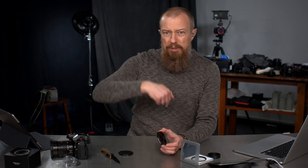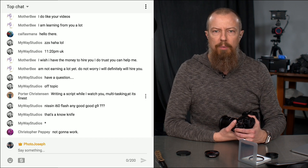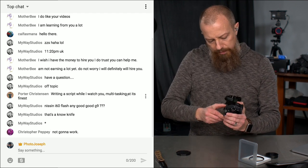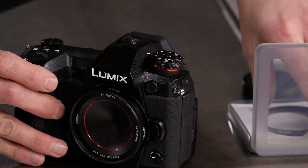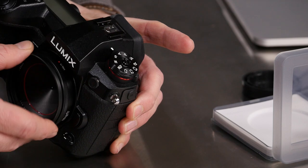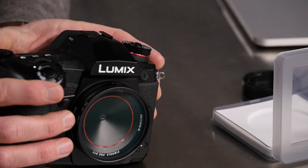Let's put this thing on the camera, and then we're going to hook the camera up to the switcher so you can see through this. The lens doesn't get much more low-profile than that. It's got a red line to match the G9 — it's almost like they knew. That hole is so small I guess you don't really have to worry about too much dust getting in there, but I'm still going to put the skylight filter on because that just seems like a good idea. Now it is protected, the lens cap still fits, and we are good to go.